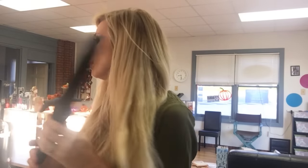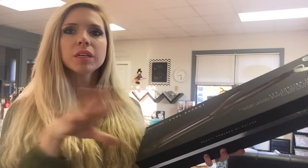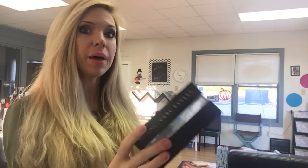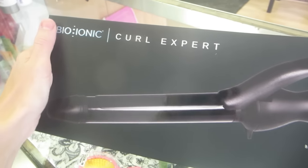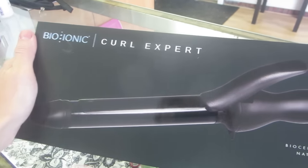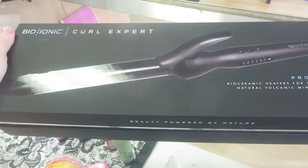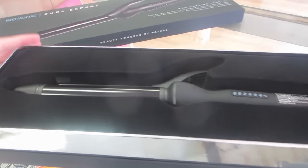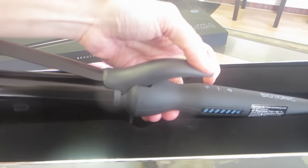I did want to show you the box. So this is what it came in, and I filmed a little clip that I'm going to show you when I opened it up when I received it in the mail. I'm so excited. Bionic is like my all-time favorite curl expert pro curling iron. It's one inch, and it looks beautiful and awesome.